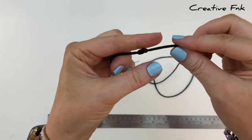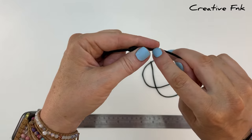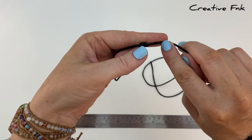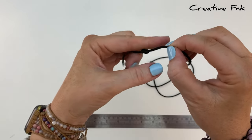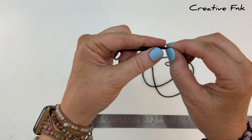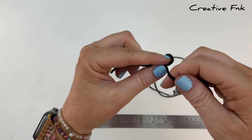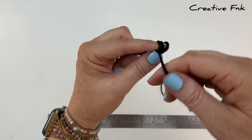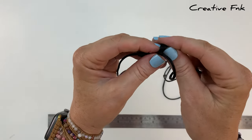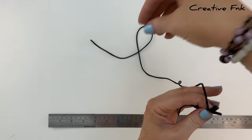Now just repeat the same process to make six more knots. Make sure all knots are evenly spaced with about an inch in between. I space them out by having the first knot at the bend of my finger, then bring the long cord on the right around the finger three full loops, working towards the left.